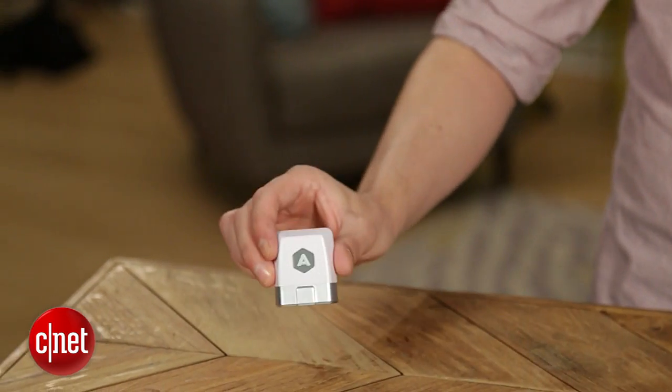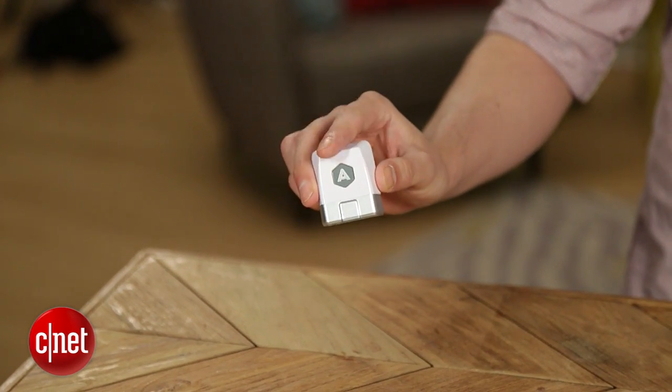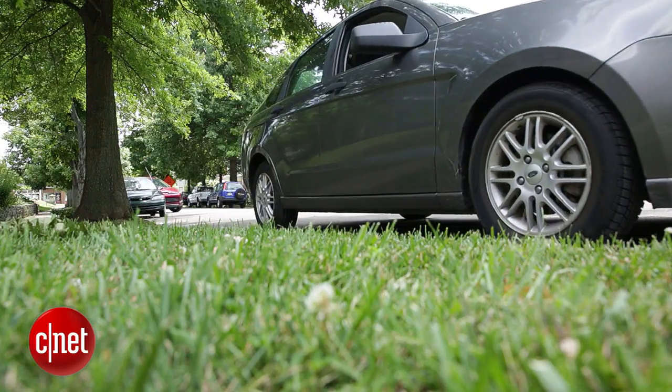Now the linchpin to this is this device. It's called Automatic, and it's a hundred-dollar device that you plug into your car's data port. It will track your fuel efficiency and your check engine light, tell you where you've parked, and give you reminders to help increase your efficiency. The coolest part is that it works with IFTTT, which means you'll be able to use your car as a trigger for those recipes.